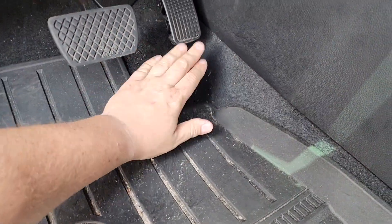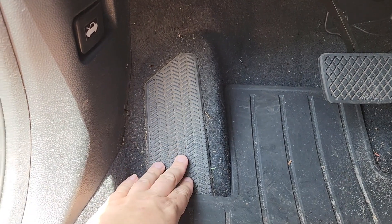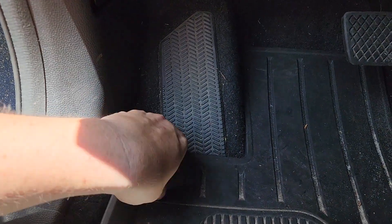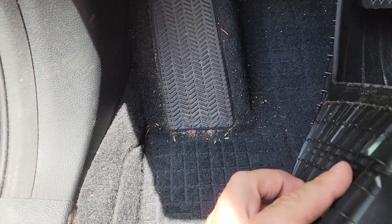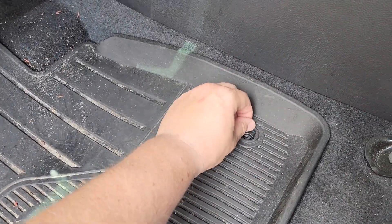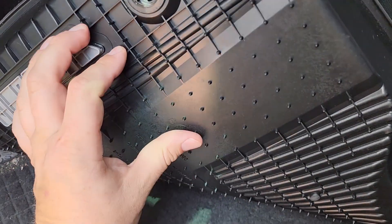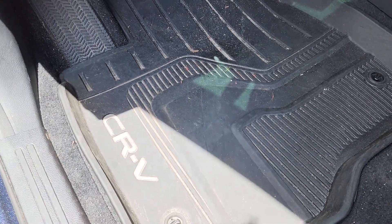The OEM mats really don't have much coverage — all the area under the gas pedal, all the dirt on top, and especially this part right here is bothering me. I'm wearing out the carpet in the corners, and the dirt is just collecting over time. I vacuumed about a week ago and now all the dirt is back again. It's nice that these mats lock, unlike the other ones, and they do have little spikes preventing them from moving side to side.